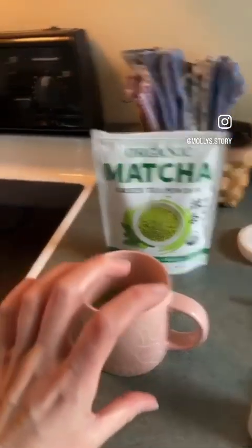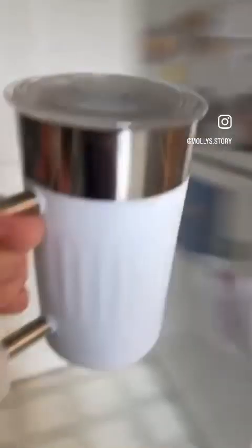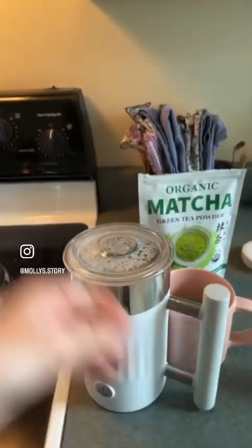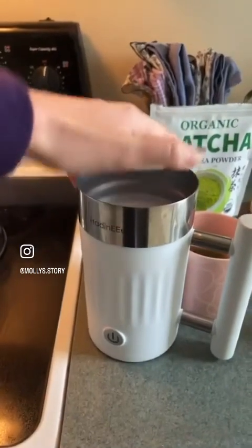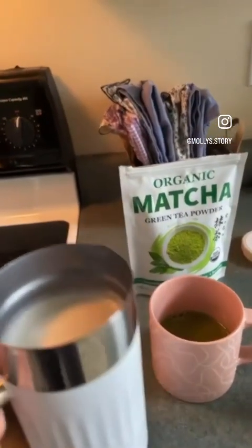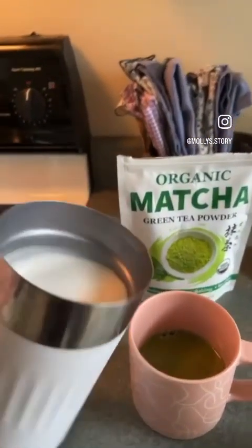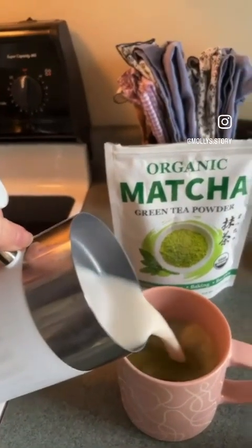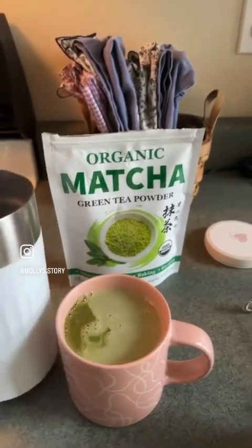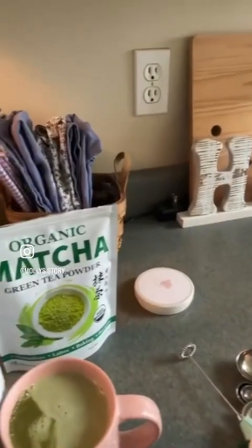I do about one quarter matcha and then the rest milk. So I'm coming over here getting my milk frother — one of my best Christmas gifts I've ever gotten. I just love this thing so much. It heats up the milk and it froths it. And because I don't drink coffee, I didn't really have a need for a coffee machine. So I'm doing about three quarters of almond milk.